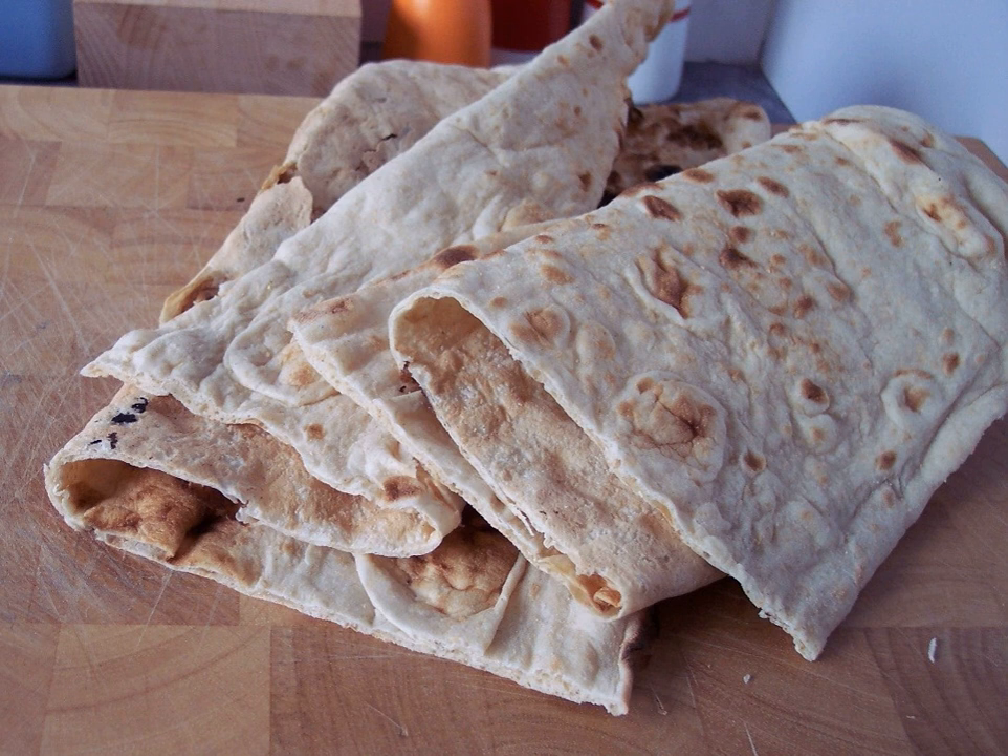See also: List of quick breads, List of Tibetan dishes.